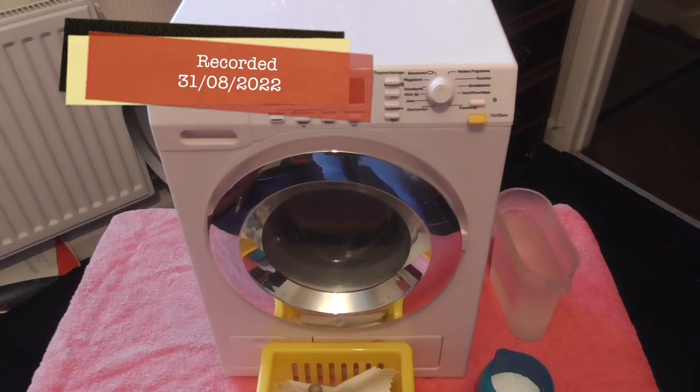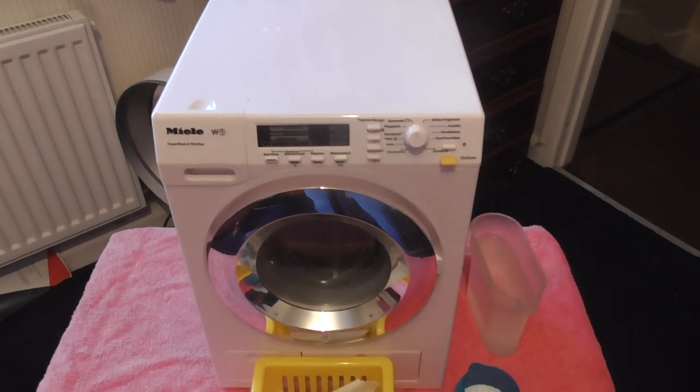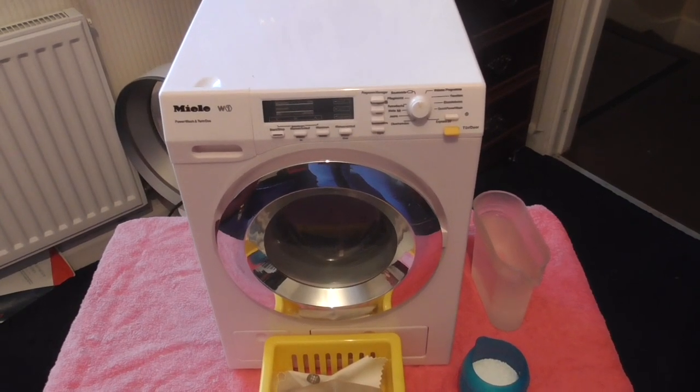Today I'm going to be demonstrating and showing you the newest addition to my toy washing machine collection. This is a Miele W1 toy washing machine replica model by Theo Klein.